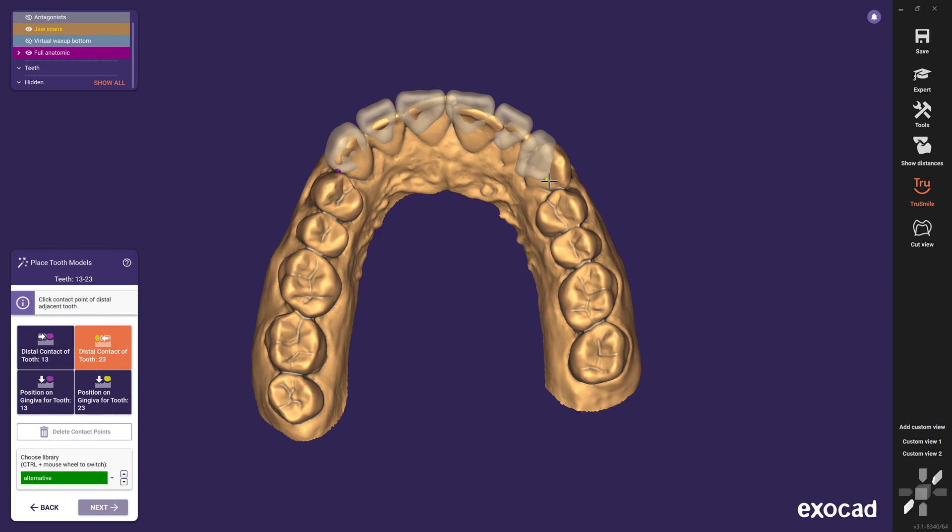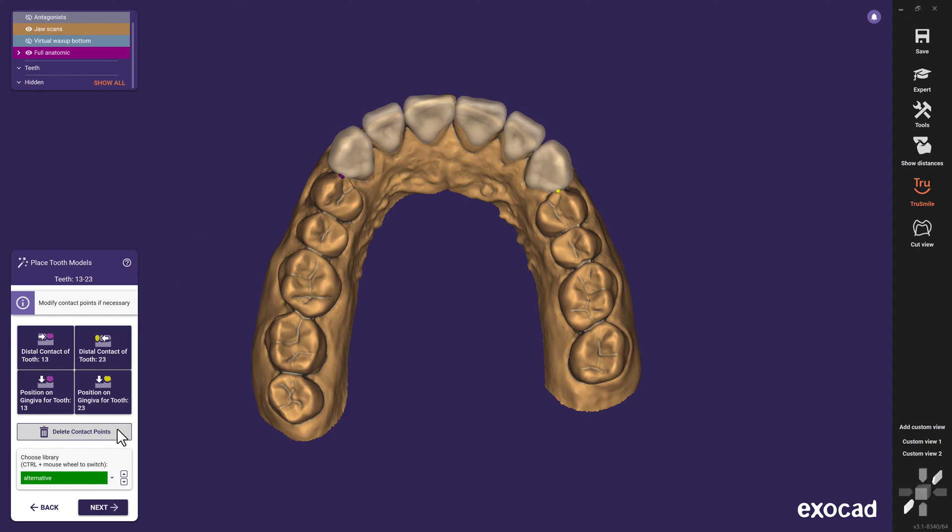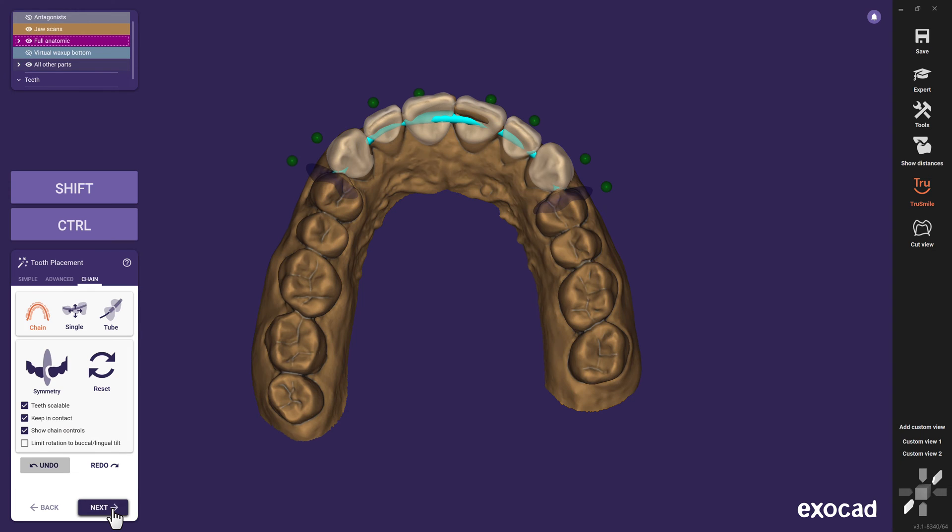You can place the teeth from our library with two clicks on the distal areas, and modify this draft by moving the contact points if necessary. Also, you can select your preferred library in the drop-down menu, or by clicking on the arrow keys next to it. For this case, I like to choose the Exofan library.